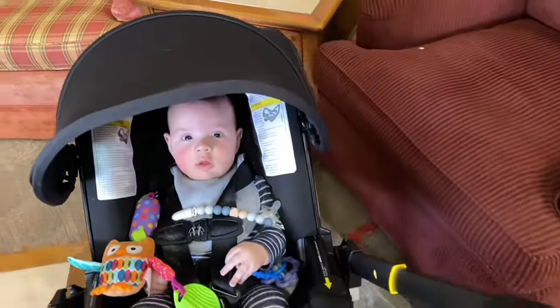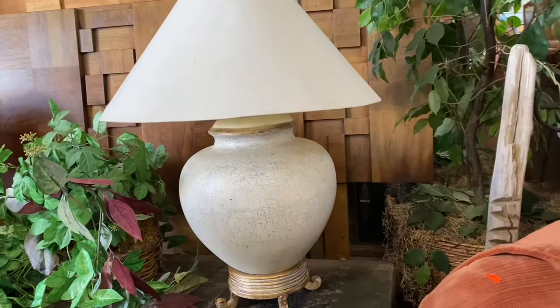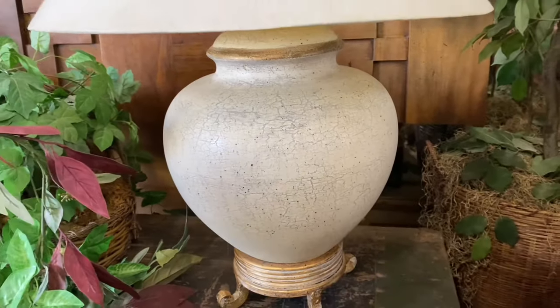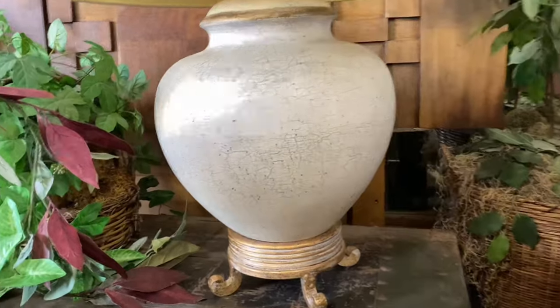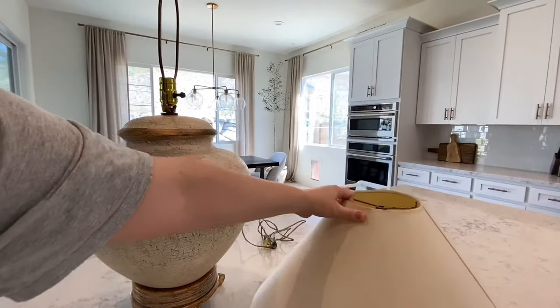I came across this beauty. Look at the shape of this lamp — everything except for the bottom, which I'm hoping I can take off, is perfection. The lamp itself isn't really that bad; it totally reminds me of the one on McGee and Co's website. Let's see if we can try to recreate it all for $20.